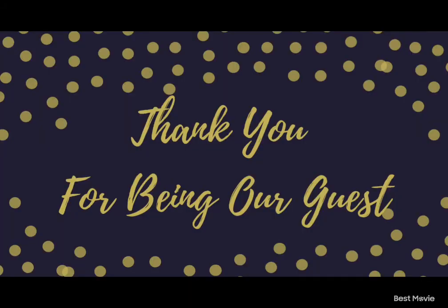I do appreciate all of you watching. Thank you for being our guest. Bye-bye.